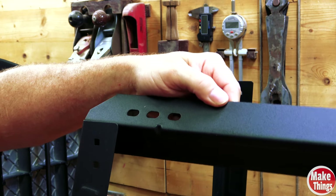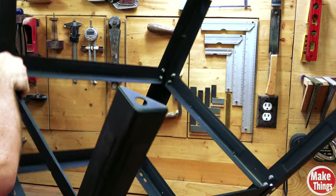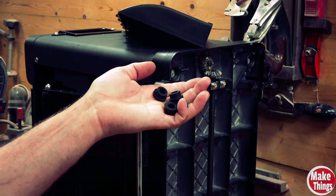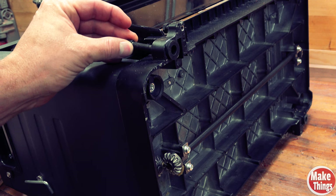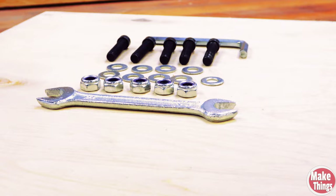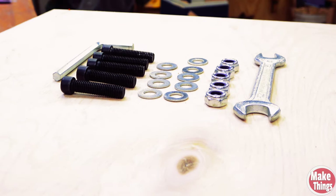You'll want to make sure that the braces with the holes sit on the very top. Now you'll add these four rubber feet to the bottom. Before we connect the planer to the base we'll add these rubber pads to the four holes at the bottom of the planer. The bolt will pass through each one of these and secure it to the base. These last bolts, washers, and nuts will be used to attach the planer to the base.